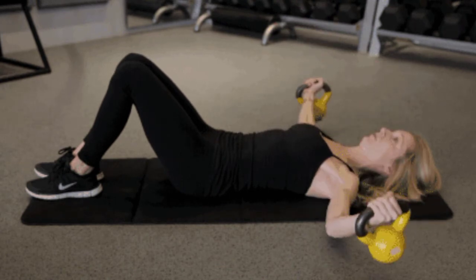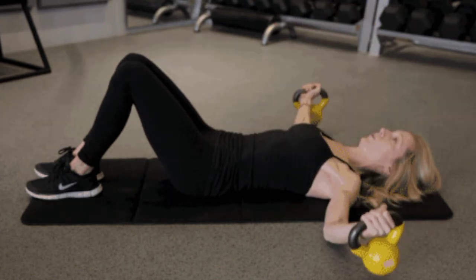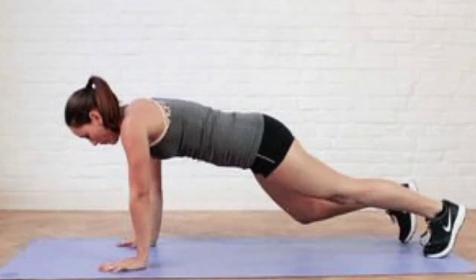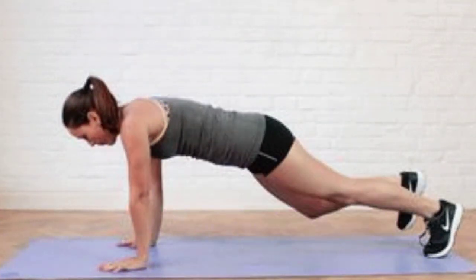Bye, Daryl. Daryl. Just play with your thing while you're doing something. Guys, back up. Thank you.